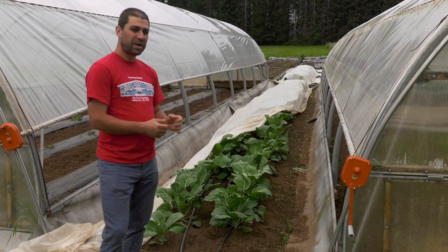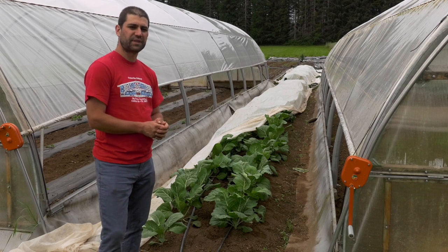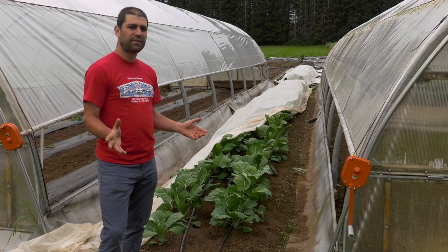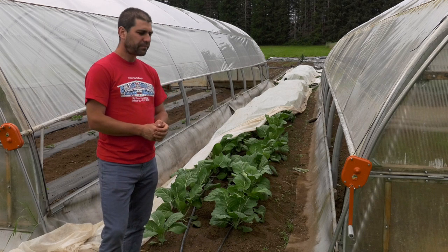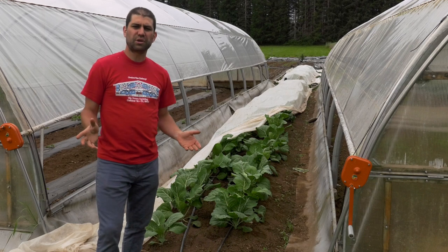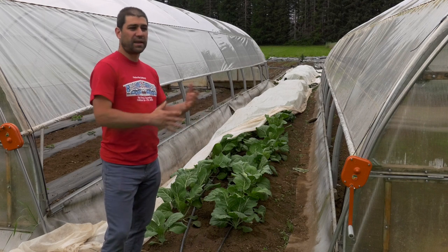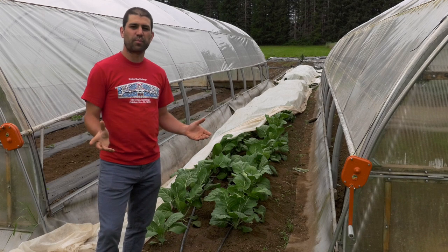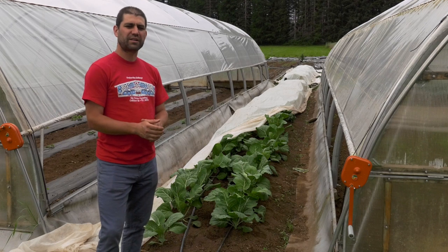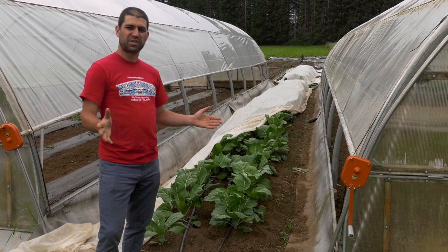Thanks for watching. I'm taking requests for other time-lapses of things growing, so if there's something you think would make a cool time-lapse, let me know in the comments. You can subscribe to the channel and get more of these updates. I also encourage you to go to thehandsthatfeedus.ca — that's a website about the documentary film I'm making while doing this, all about farmers and how farmers are coping with COVID. You can also follow us on Facebook and Instagram, though I'm trying to move more towards YouTube, so catch me there first. See you next week!